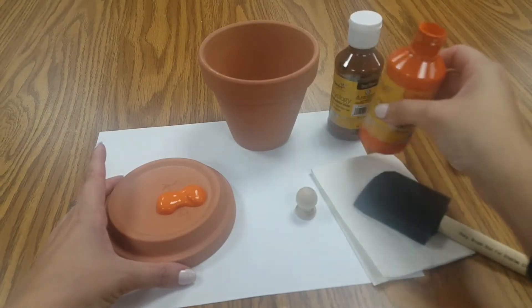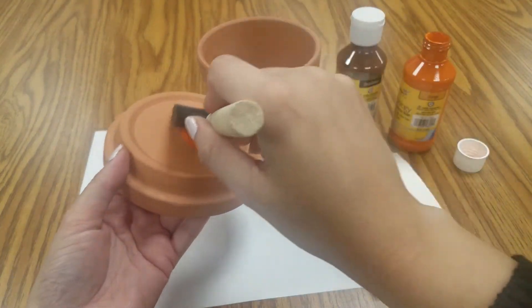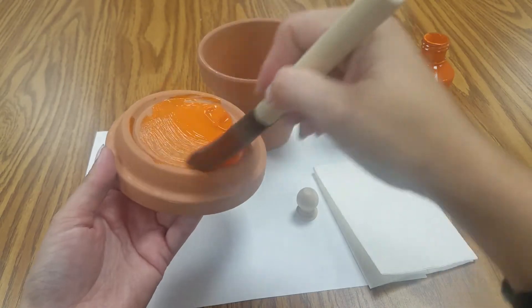And as always, you can use any color you want. I'm just traditional when it comes to Halloween.